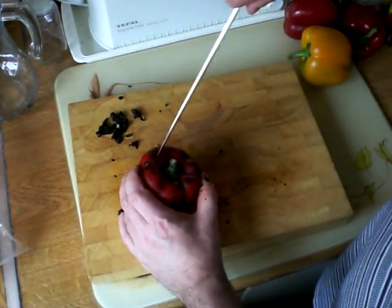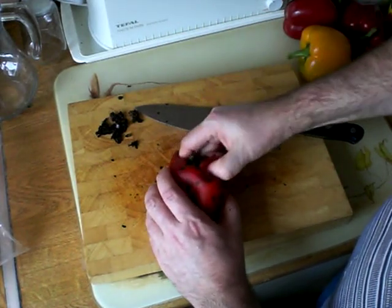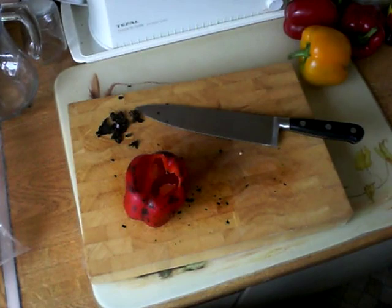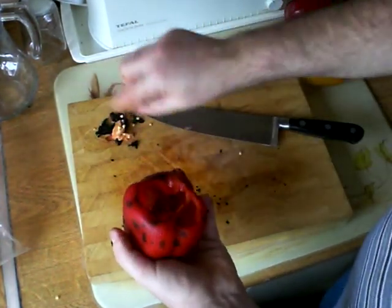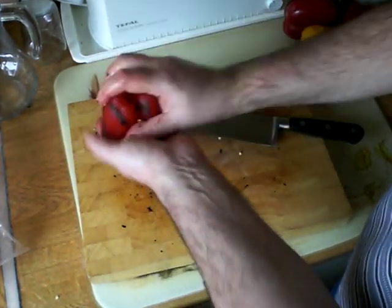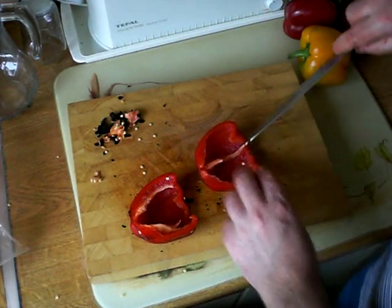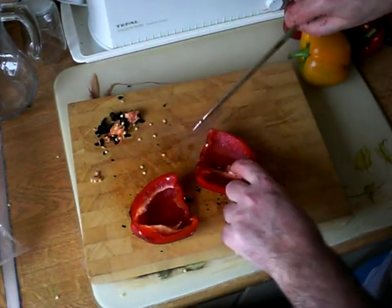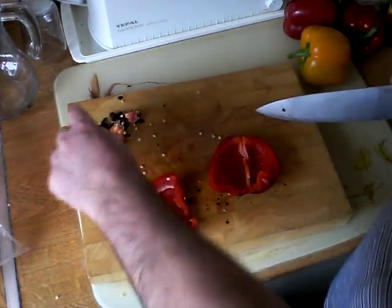Now I'm just going to cut around there, remove the stalk with all the seeds. There are a few little extra bits of seeds left inside there, and then it's really easy just to open it up and get rid of the last few little bits of pith and seed from the middle.